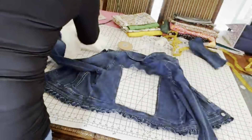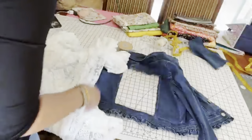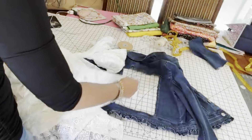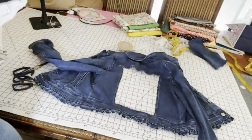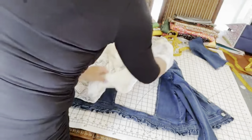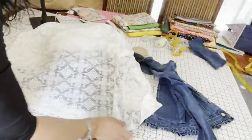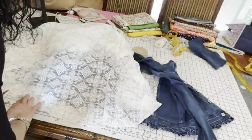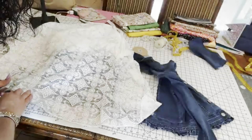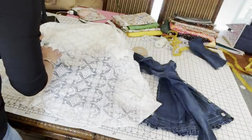If you are not a sewer and you don't particularly care for the sewing machine, you can definitely use fabric glue. I want to get a piece so that I don't have to waste too much of this beautiful lace. You can definitely use fabric glue.